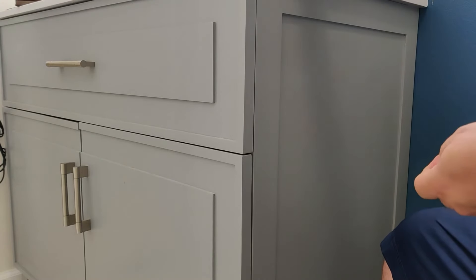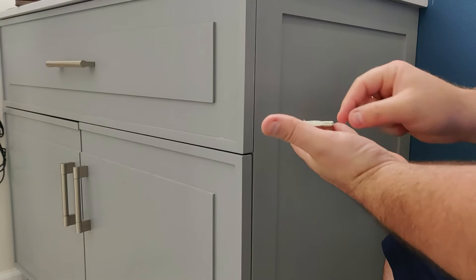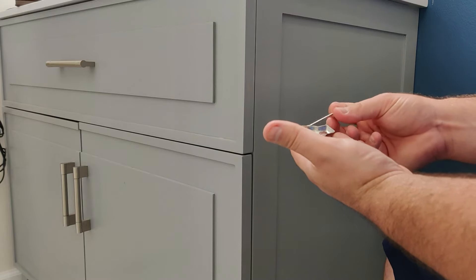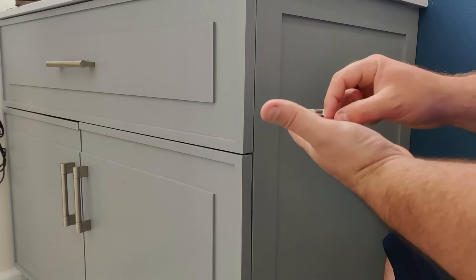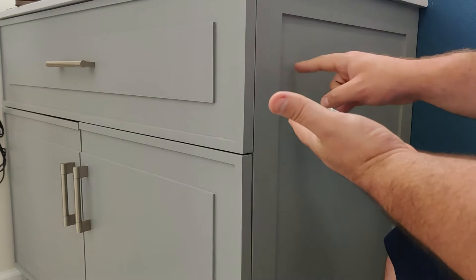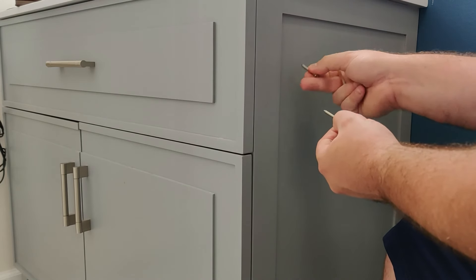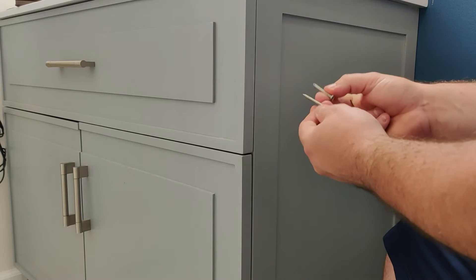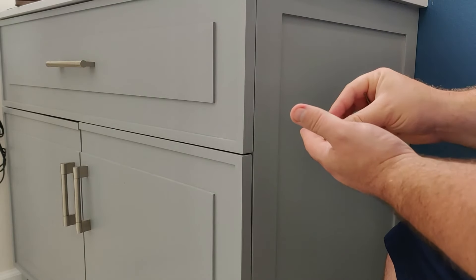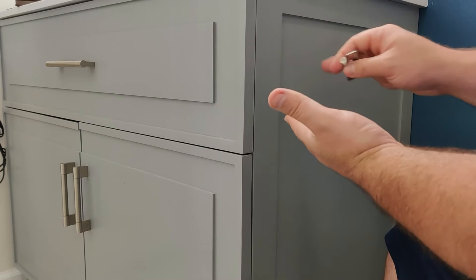A couple things to note with the hardware that comes with it: it's going to come with a couple of screws, your mounting plate, and then your Allen wrench to tighten the actual toilet paper holder down. One thing to note when you install this on a vanity is that a lot of times there are drawers. So if you have long screws like this, you want to make sure they're not going to hit into a drawer when you screw them in. In my case unfortunately they will, so I'm actually going to switch over to some shorter screws. These will go through the vanity and still hold it up just fine.